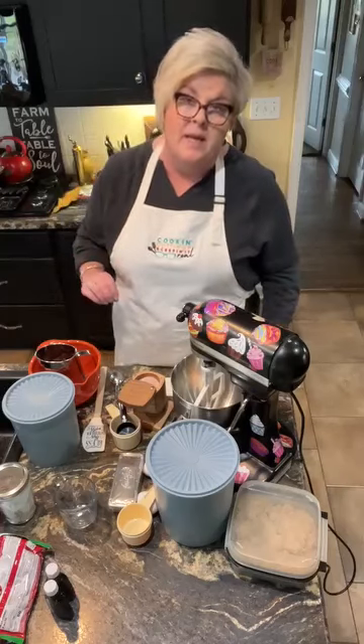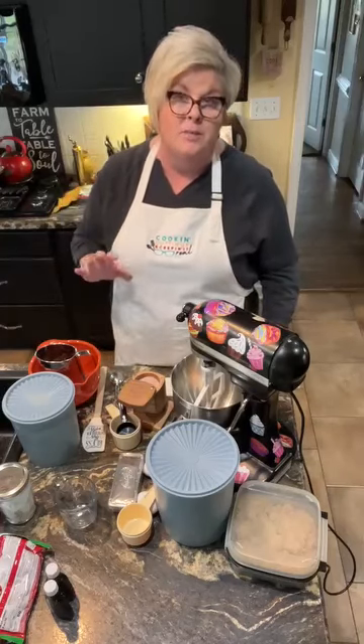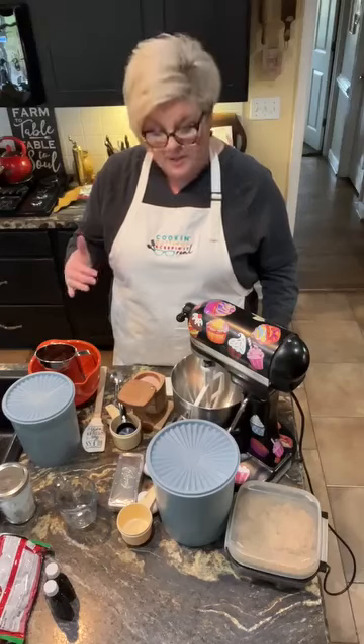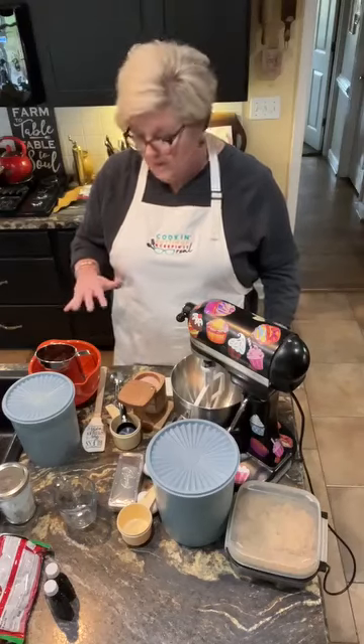Today I'm gonna do some Christmas baking. I'm gonna do some chocolate chip cookies and I'm gonna use red and green M&Ms to make them more Christmas-looking. I wanted to share that recipe with you.